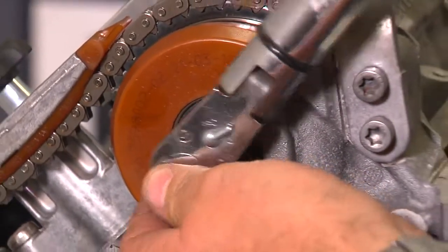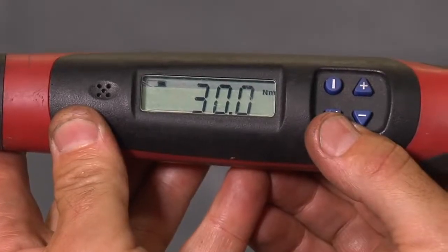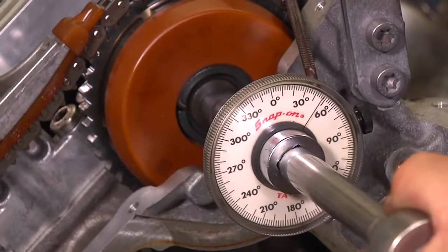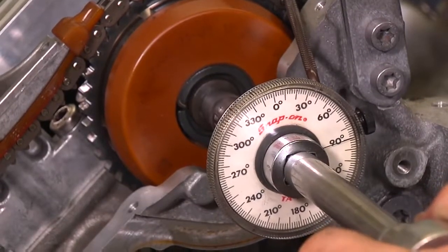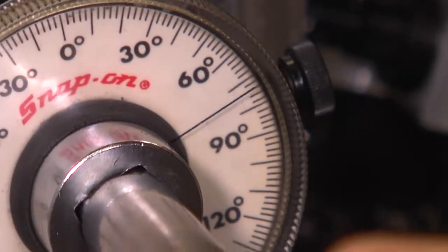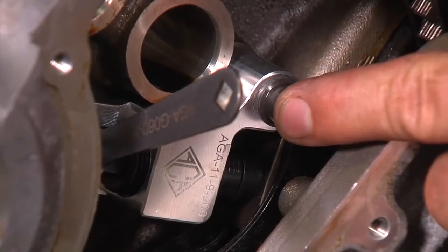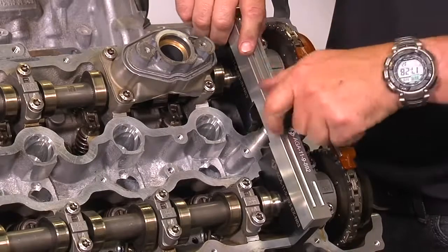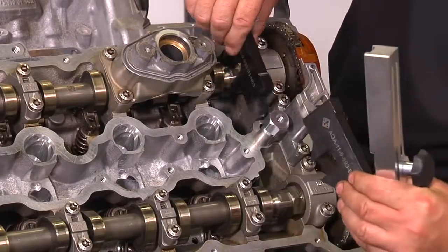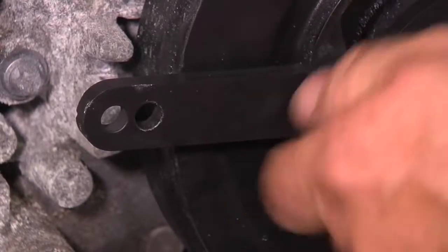Tighten the exhaust and intake cam bolts to 30 Newton meters (22.1 foot-pounds) plus 90 degrees of rotation on the exhaust and 90 degrees of rotation on the intake. With the chain tensioning tool still installed, remove the hold down bracket, the intake and exhaust plates, the crank pin, and the crank bracket.